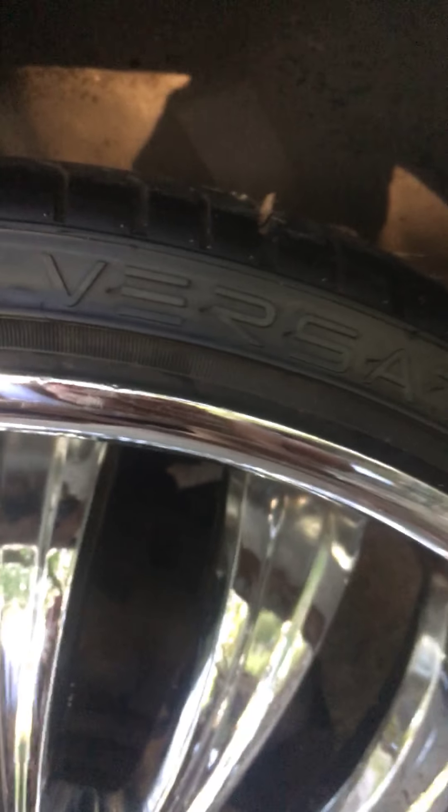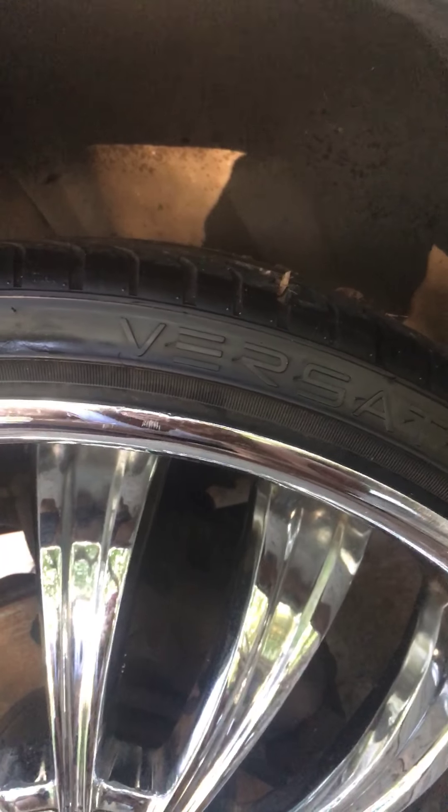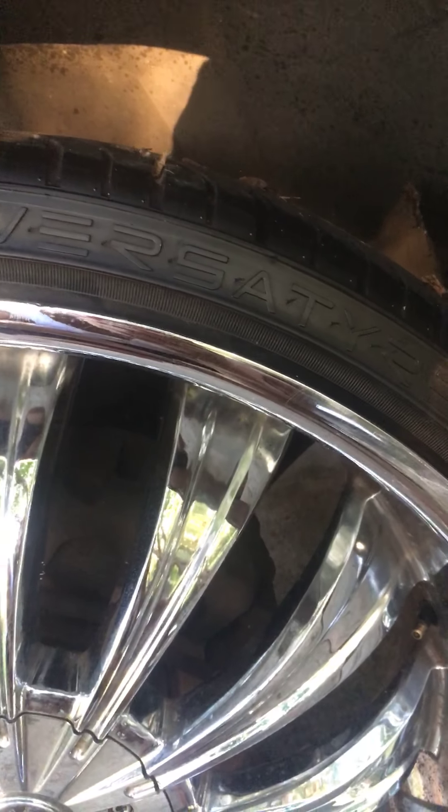I'm gonna change my brakes and everything — brake calipers — I'm gonna turn them all white or the same color as the car. I think you can see the Versaty, where the business is.